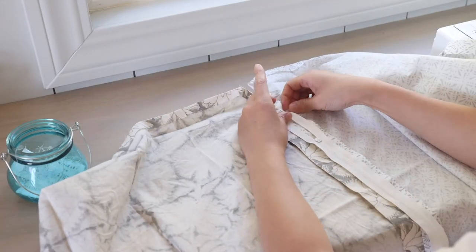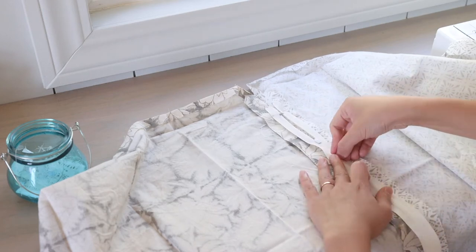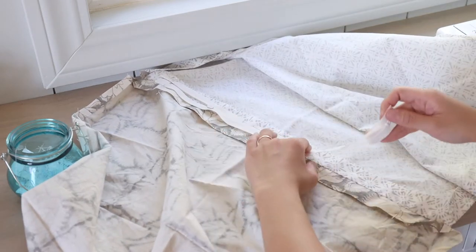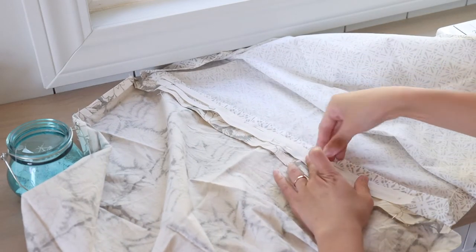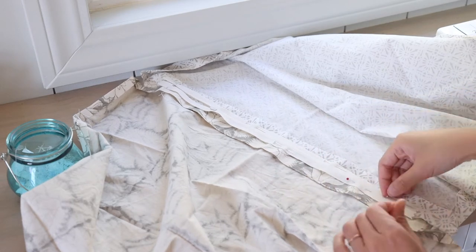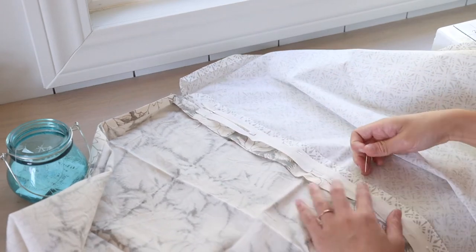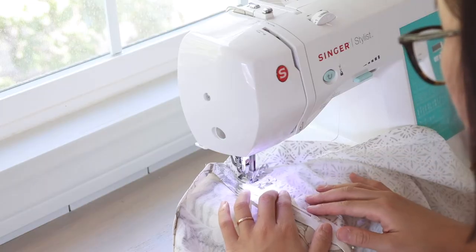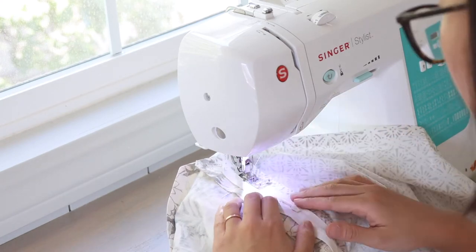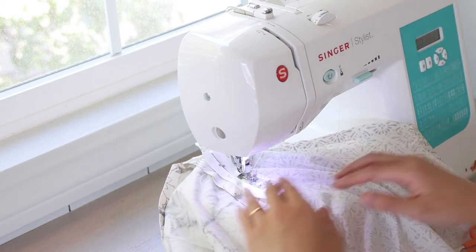After that, I place the zipper on top of the seam with the zipper teeth facing down, and pin it so it won't move around. Then I bring it to my sewing machine and sew along the zipper teeth. This will secure the zipper to the pillow and also serve as a top stitch, so you want the stitch to be pretty tidy.